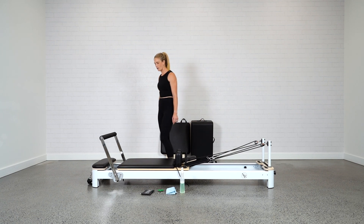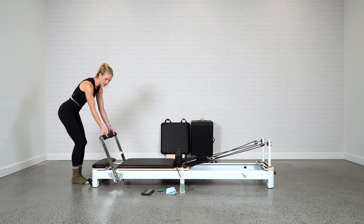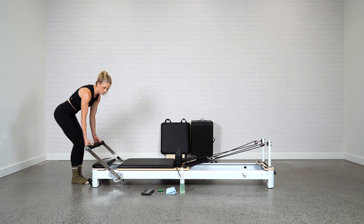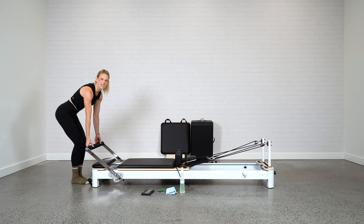Then we're going to start down at the foot bar. I want to check out all the levels of the foot bar, see how it's moving, see how it's feeling. Pull that foot bar toward you, just slot it into the slots, listening for any squeaks.